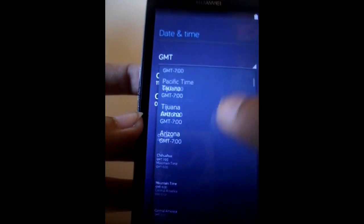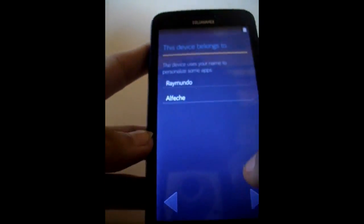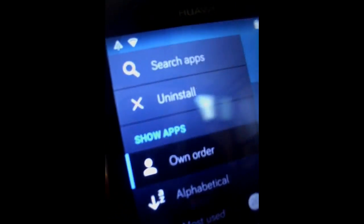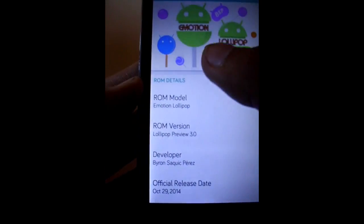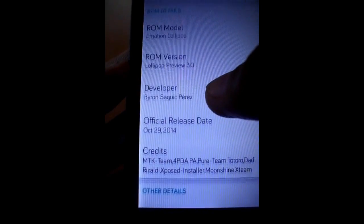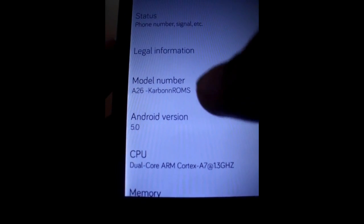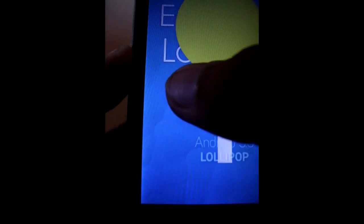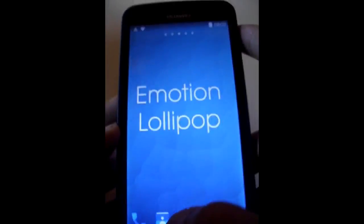As you can see, we have successfully flashed the custom ROM on our device — Emotion Lollipop — and it is really good. I can go to Settings and then About Phone. As you can see, the ROM named Emotion Lollipop was developed by Brighton. Go all the way down to find the Android version — we have Lollipop, a nice-looking Lollipop with a Jelly Bean feature.